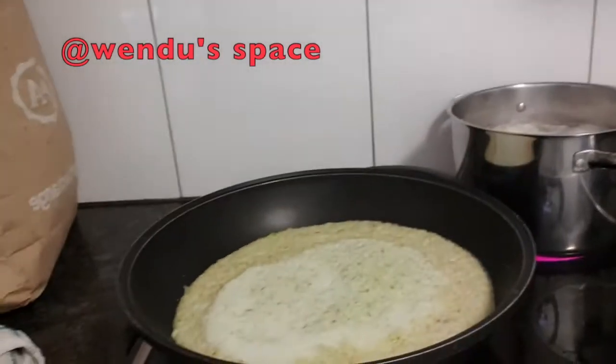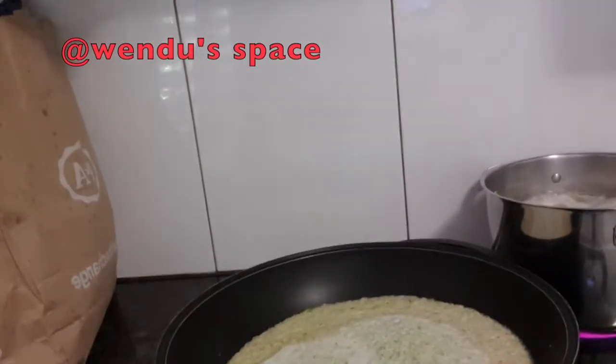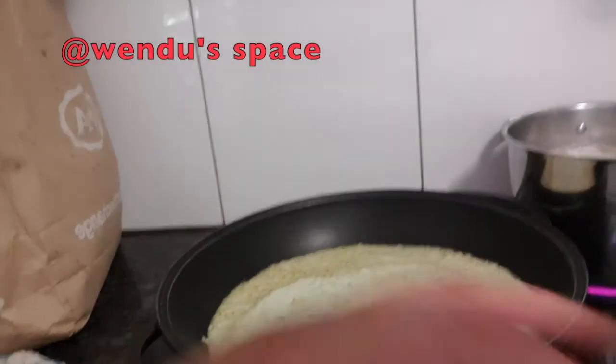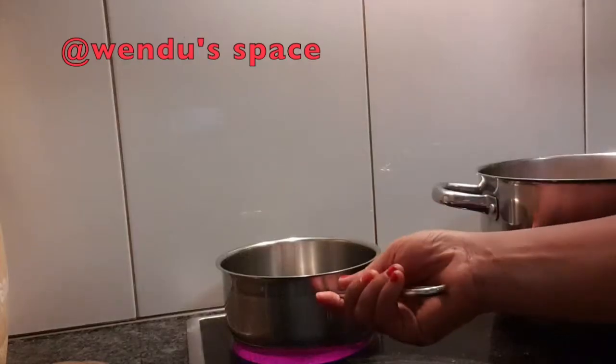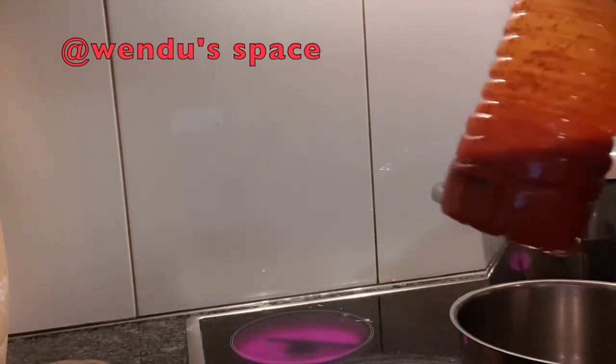Today is Saturday and I'm doing this because tomorrow is Sunday rice. Does everyone eat rice on Sunday? I'm one of those people that must eat rice on Sunday. So this is the blended stuff — I'm just going to cook it down to make sure the water dries. You don't want it to be watery.